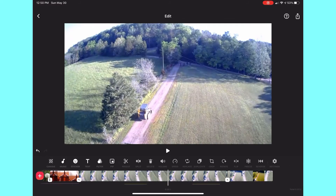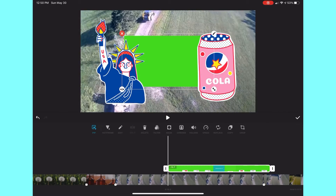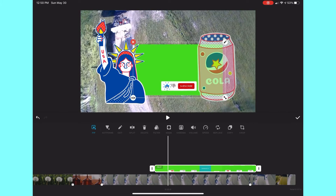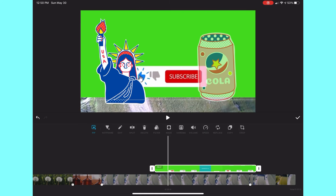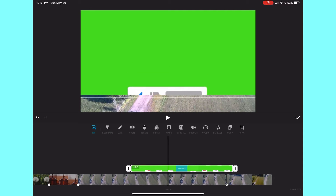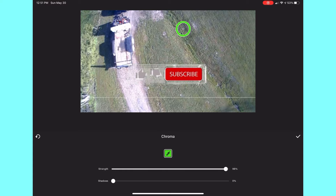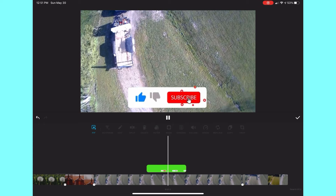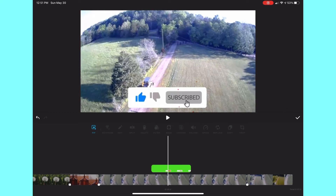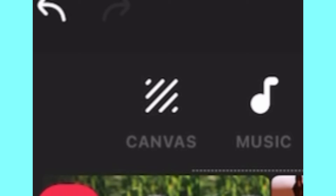There's also PiP, which allows you to add a little video over your video. My favorite example is a subscribe button — it's the green screen in the background, and I can use the chroma key to take away the green and then scale it so that there's no green left. And then there's a nice little subscribe button right there.